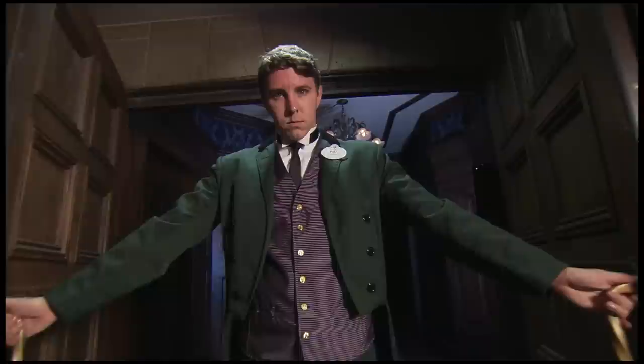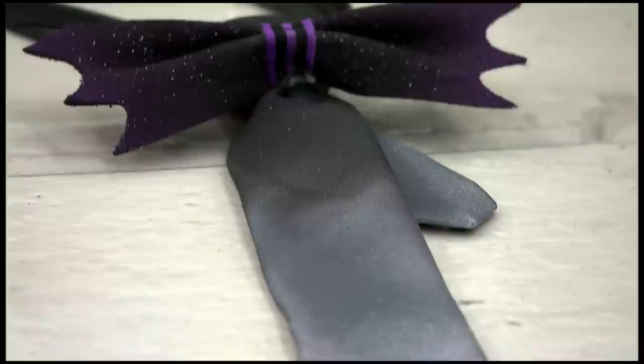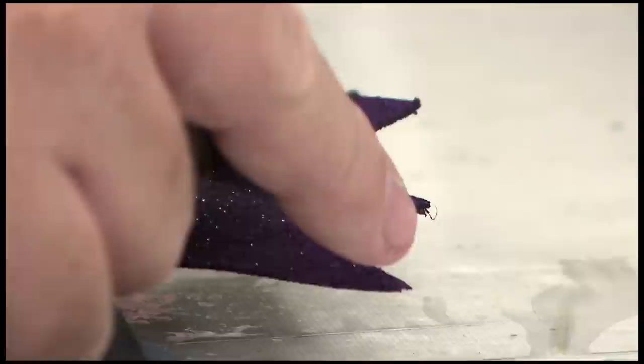Our tux came with a bow tie, but our Haunted Mansion butlers have those long, skinny black ties. So we got this tie and we painted it outside. But we wanted one final finishing touch — we used some faux suede and just cut out the shape of a bat. It doesn't ravel or tear at the end, so you don't have to worry about that.